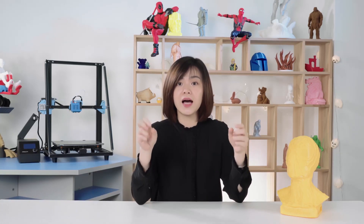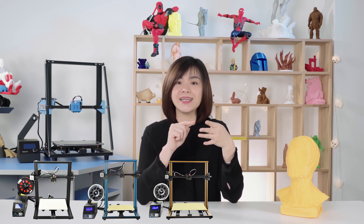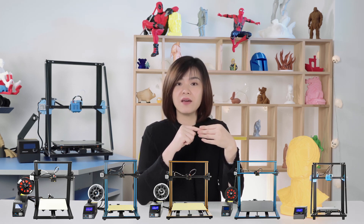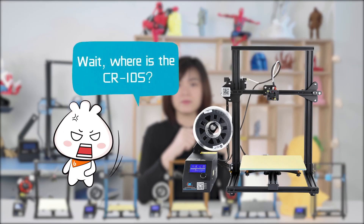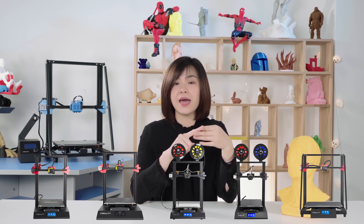First of all, we can see the difference from the outlook. There are two styles. One is the separate control box with many new screens, such as CR10 Mini, CR10, CR10S4, CR10S5, and CR10 V2. The other one is the enclosed control box with the touch screen, like CR10S Pro, CR10S Pro VT, CRX, CRX Pro, and CR10 Max.